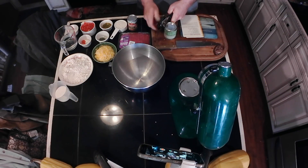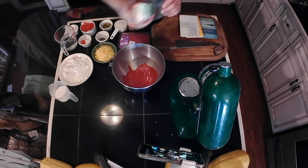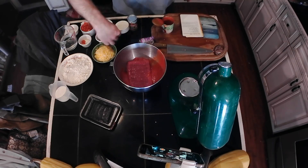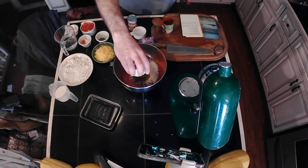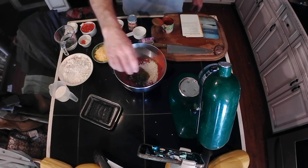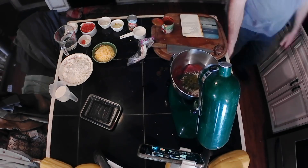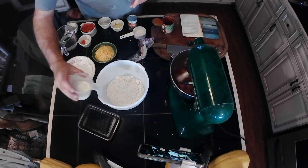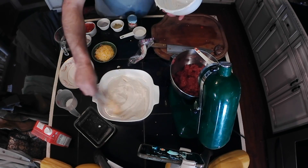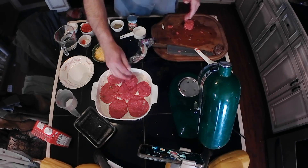Heat the oven to 350 degrees. Mix the 8 ounces of tomato sauce, the ground beef, the rice, the chili, the garlic salt, and the oregano. Shape into six patties, one-half inch thick. Meanwhile, mix the Bisquick powder and the milk to form a batter. Pour the batter into a casserole dish. Place the six patties into the batter.